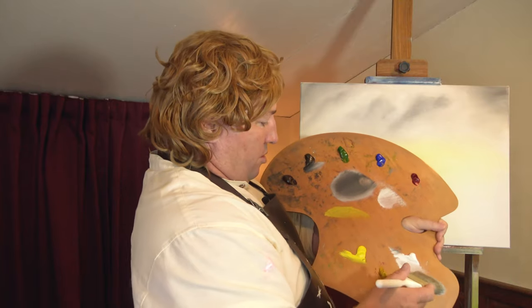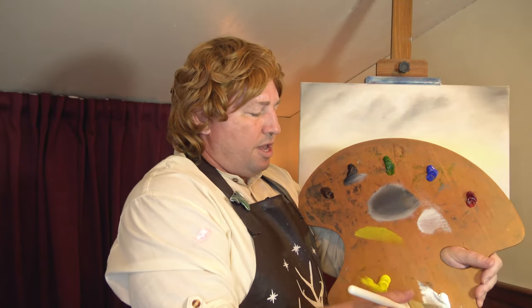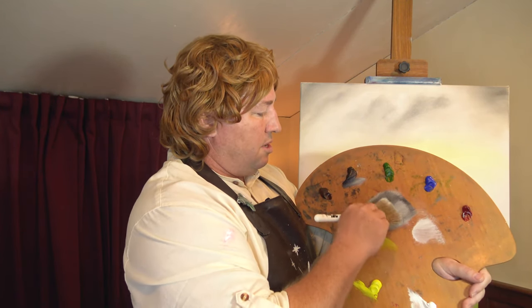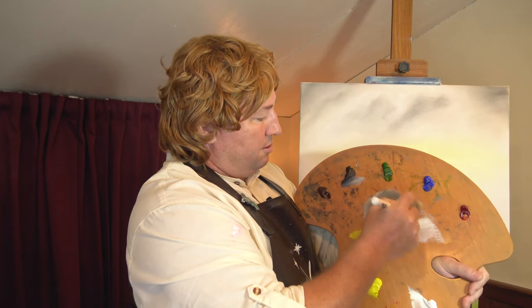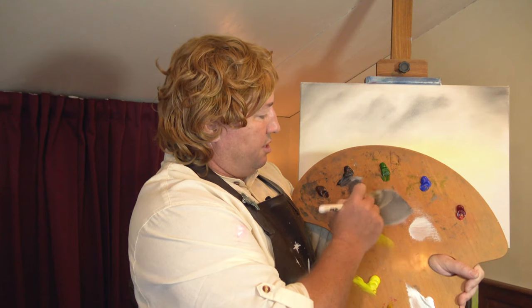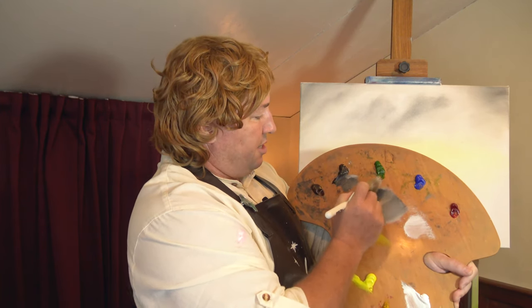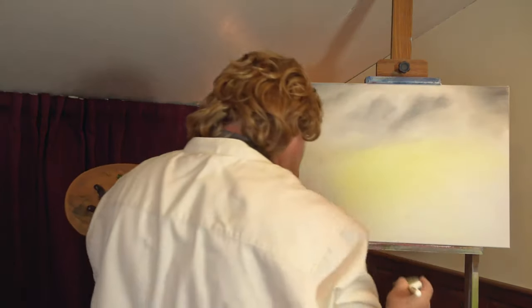Okay, let's get to some of the trees. Now again, we're just putting some trees and these are way off in the distance. We'll just come in and pick up some of this gray color here, make it a little dark, because these are just going to be the shadows of the trees back here.